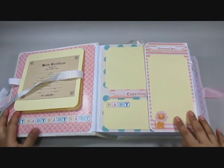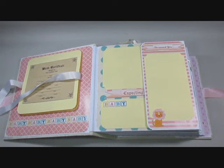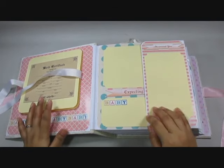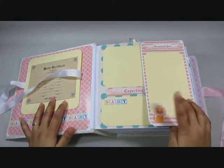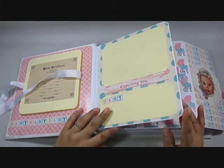Let's move on and here onto the first page — I hope I'm in the frame, yeah that's fine. This is the first page for the mother when she discovers that she's expecting, so that says 'discovered you' and then 'expecting you', with some pictures for her pregnancy.